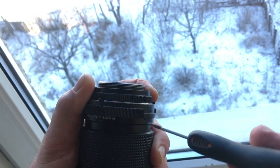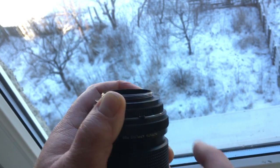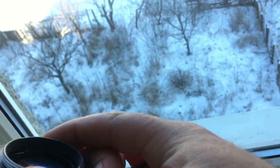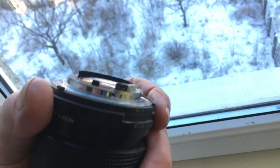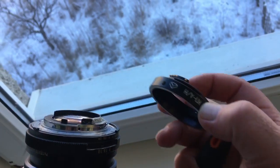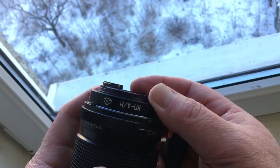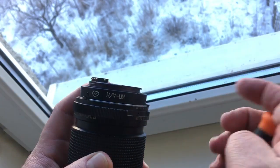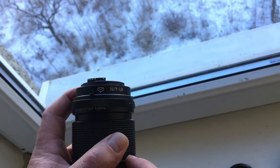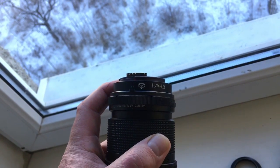First, unscrew screws — one, two, three. And uninstall. Second, install KPIN and tighten screws. And this lens is not a Jupiter 37A — just a sample like your Jupiter.